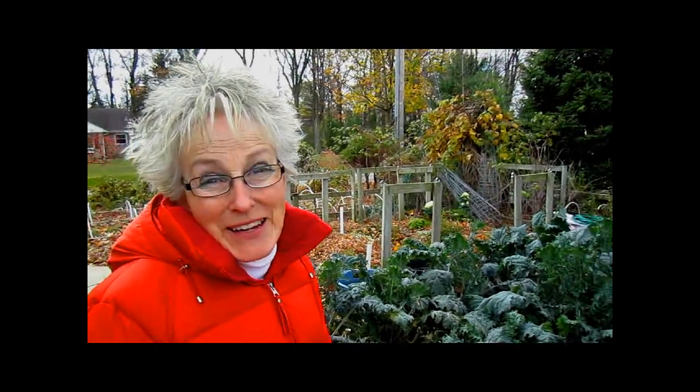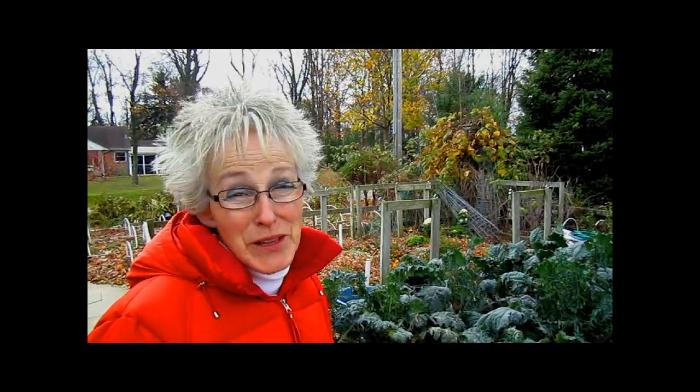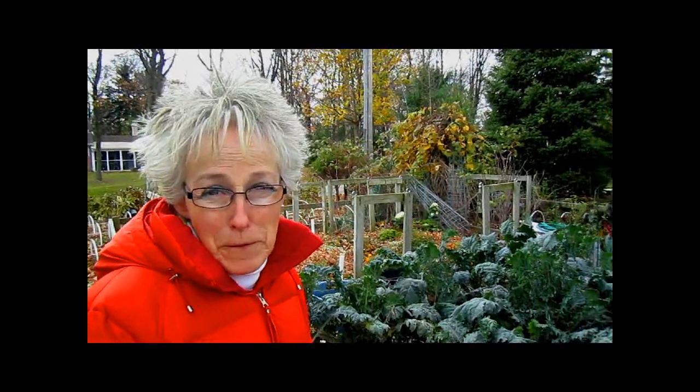Hi, this is Lynn from WisconsinGarden.com. It's nippy out today. We've had some snow. Yesterday was really, really windy and it was 23 degrees. Now it's in the 30s. But now is the perfect time to harvest kale, because kale gets better as it gets colder out. And until there's a really hard frost, it'll just keep on going.